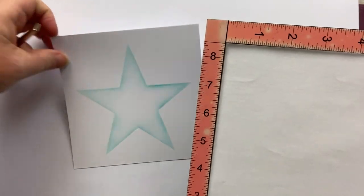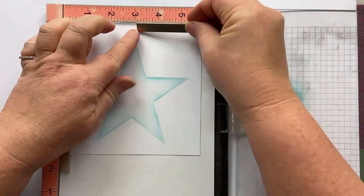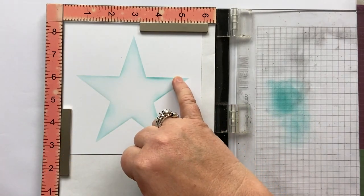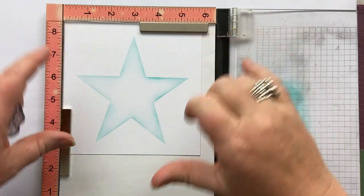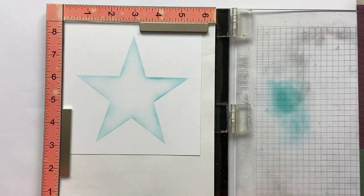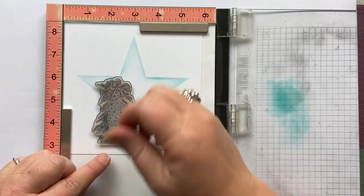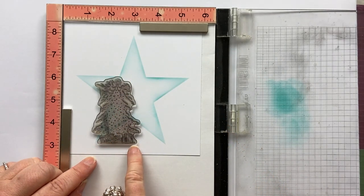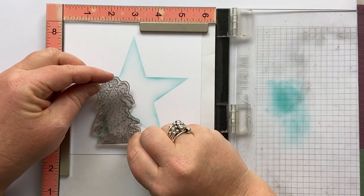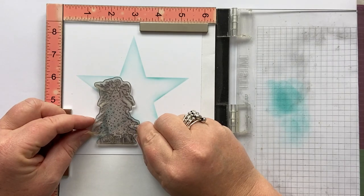Now I'm going to take my stamping platform and pop my card into it so that I can get a nice crisp image when I'm doing my stamping. When I placed the star stencil onto my magnetic sheet, I made sure that it was square — meaning that the two horizontal lines were actually horizontal. That will give balance to the image and the overall design. Now I'm placing the bottom part of this stamp in line with the points on the bottom of the star. It's all sounding very technical but it's not really — I just wanted you to think about that.